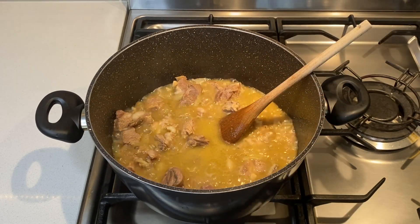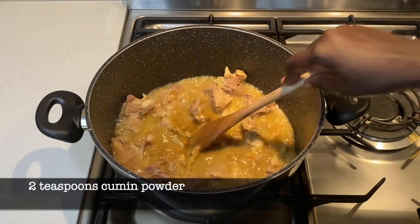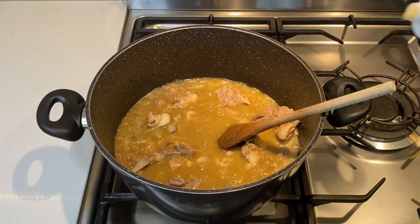At this point the meat is almost ready, so I add my cumin powder and garlic paste.